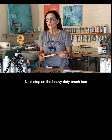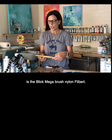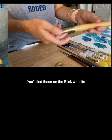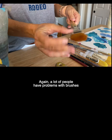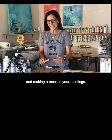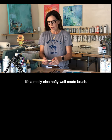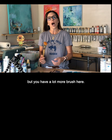Next up on the heavy duty brush tour is the Blick Mega Brush Nylon Filbert, size number 30. You can find these on the Blick website under the Golden Taclon heading. A lot of people have problems with brushes bought online — bristles falling out and making a mess in your paintings — but this is not the case with this brush. It's a really nice, hefty, well-made brush. They do cost a little bit more money but you have a lot more brush here.